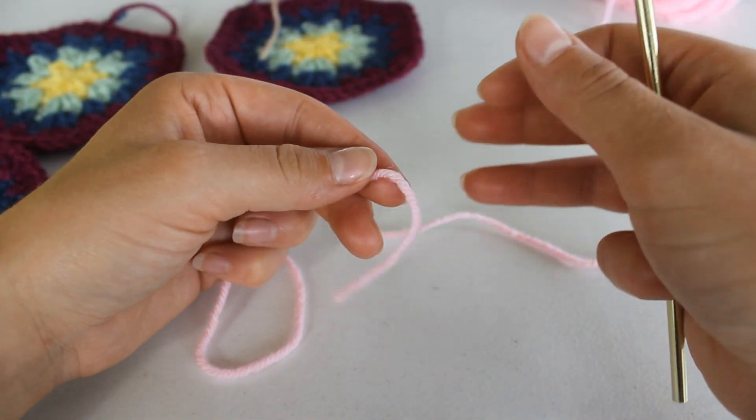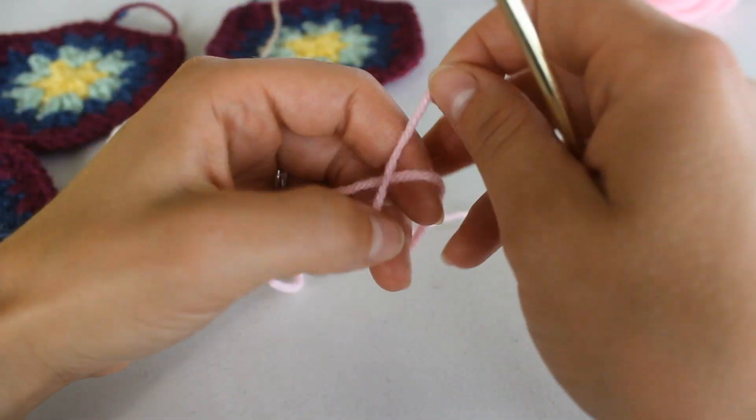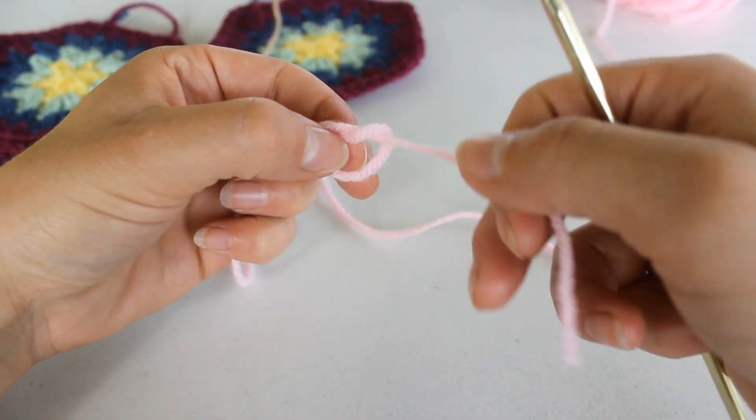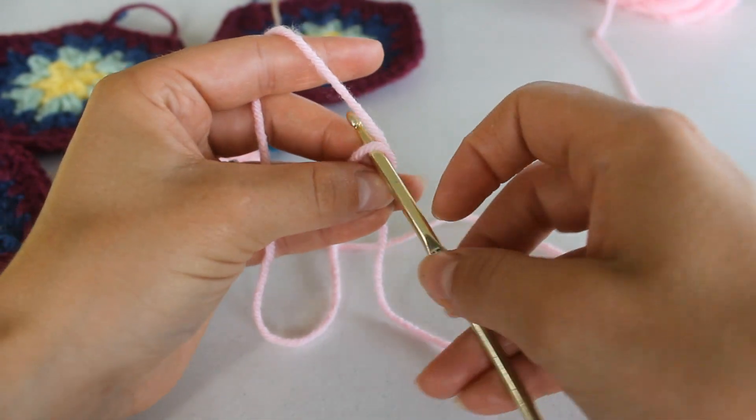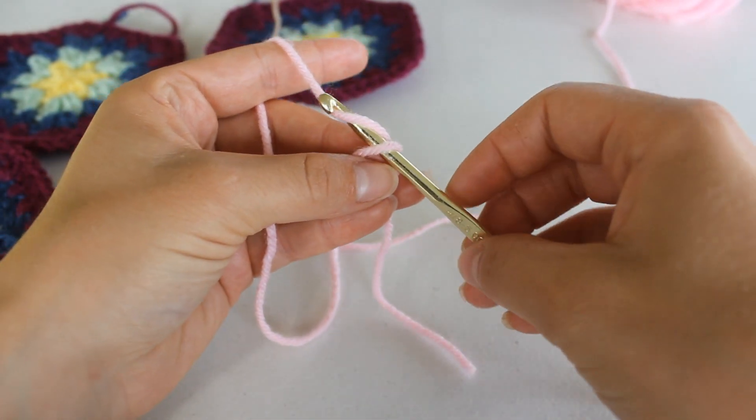To begin, we're going to make a magic ring. I make my magic ring just like this, just an open knot. Grab your hook and insert it into the ring.